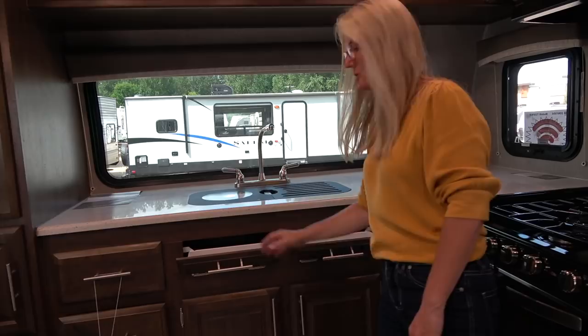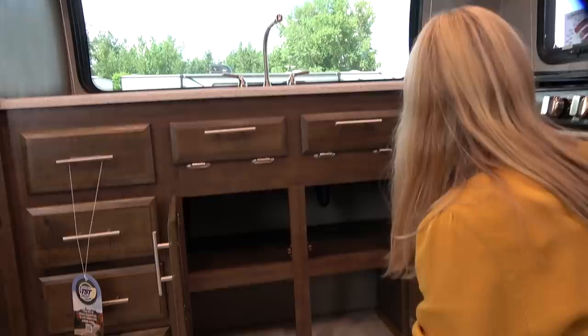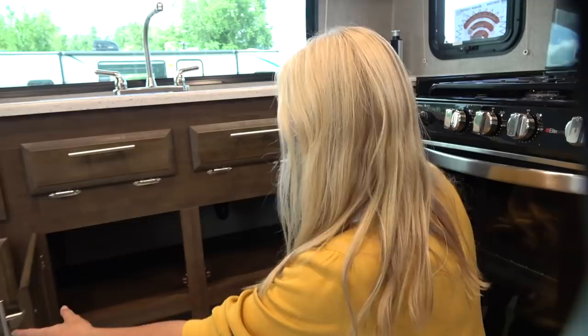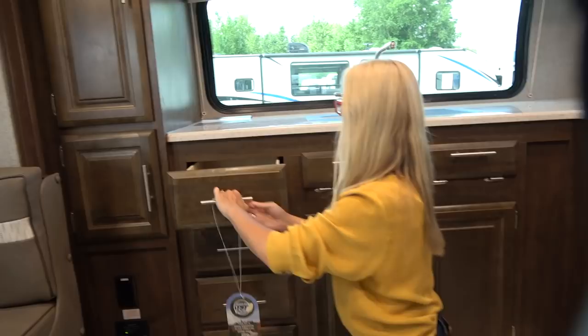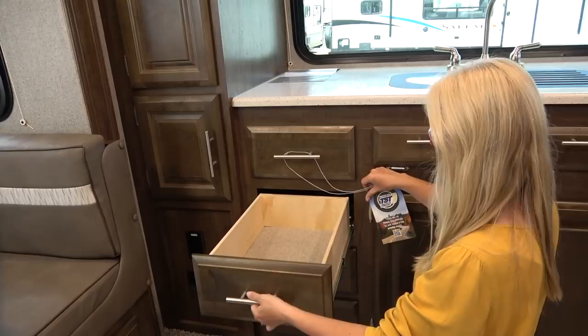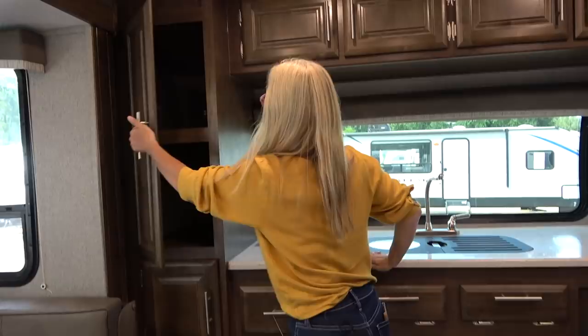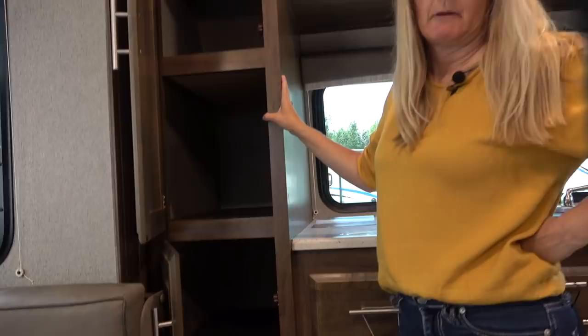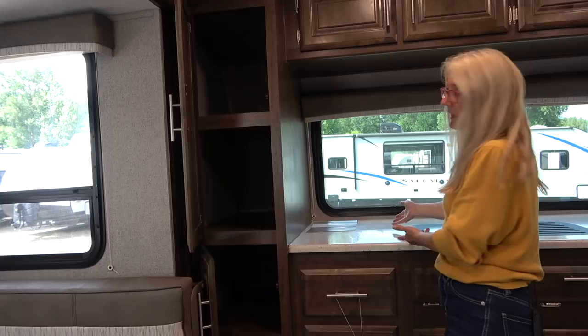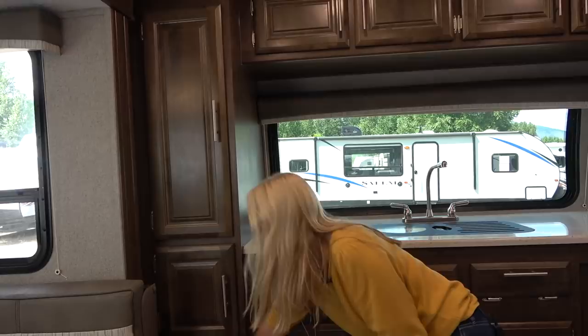Under the sink there are sponge compartments, and then good cupboard space — it only goes back about this far so you won't lose stuff. You get four quite deep drawers on nice metal roller gliders. And pantry space — more pantry. If I were being picky, I'd ask for a light in there and pullouts, but you can put bins in so you can reach stuff easily. And when you pull something out, you've got all this countertop space to put it on.